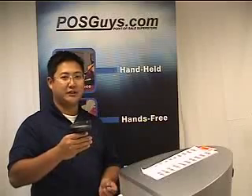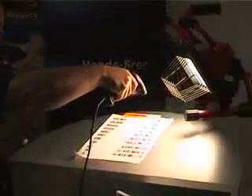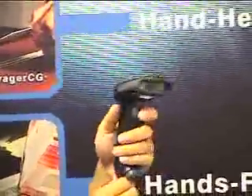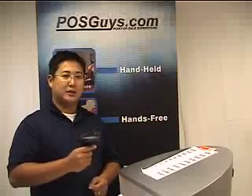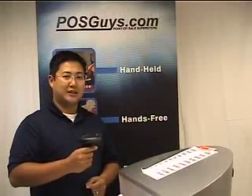With the scanner's ability to scan damaged barcodes, to scan at big ranges, and the ability to be immune to light, we recommend the scanner anywhere where you're going to have a tough, rough environment like an outdoor garden center or an auto parts store. For more information on the HHP3800G, please visit our website at www.posguys.com.